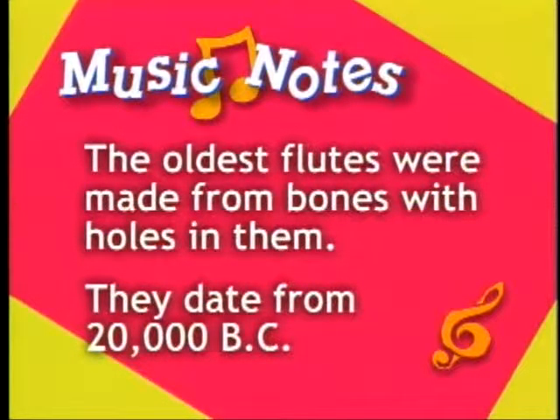Flutes go back a long way. The oldest ones were made from bones with holes in them and date from 20,000 B.C. Our last major woodwind only dates back to 1846 — it was invented by Adolph Sax. Any guesses, Michael? The quadruple reed Adolph-Oboe? Sax, Michael. Adolph Sax? The saxiflute? Just kidding. If you guessed saxophone, you're right.